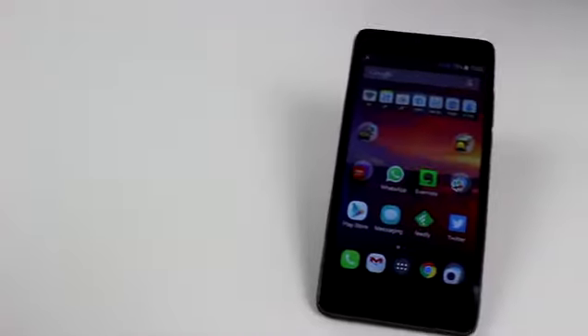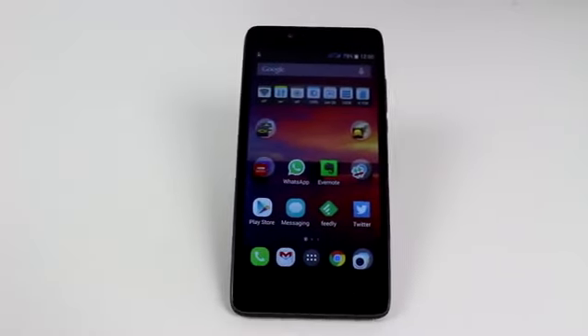64-bit processors are on the verge of becoming mainstream for Android devices, but they aren't only for the big-name OEMs. Elliphone has just released its first 64-bit smartphone. My name is Gary Sims from Android Authority and this is the Elliphone P6000.